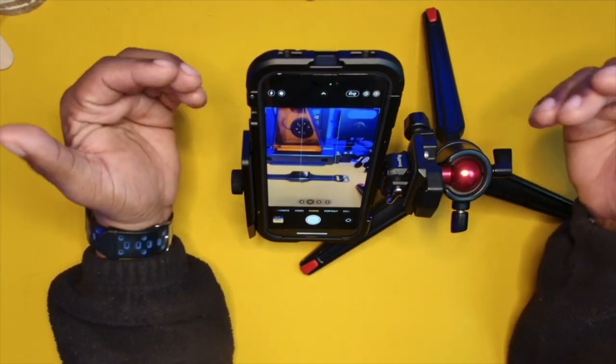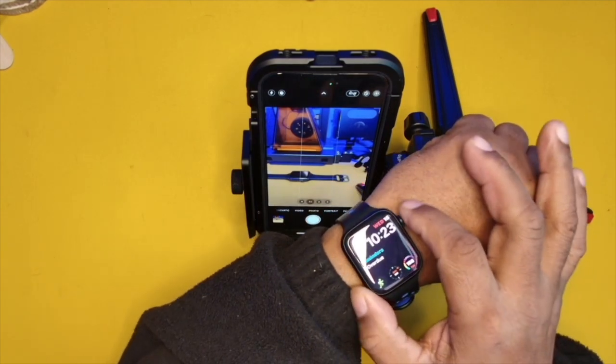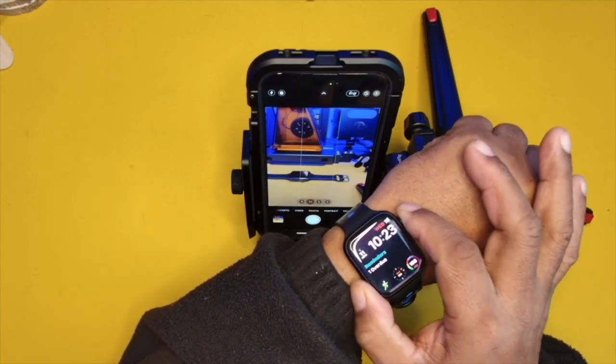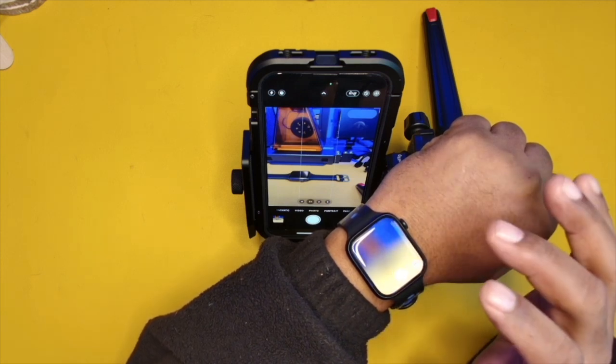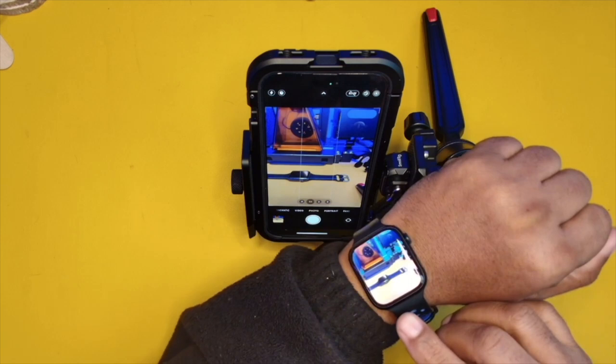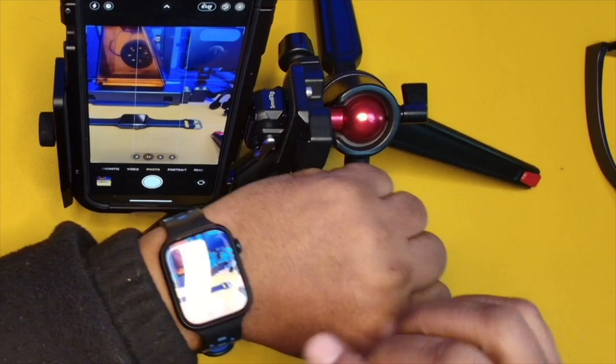Now the way it's going to work with your watch — and this is one of the reasons why I think having an iWatch for a lot of content creators is going to be very beneficial — as you can see, the video source is mirrored on my watch.